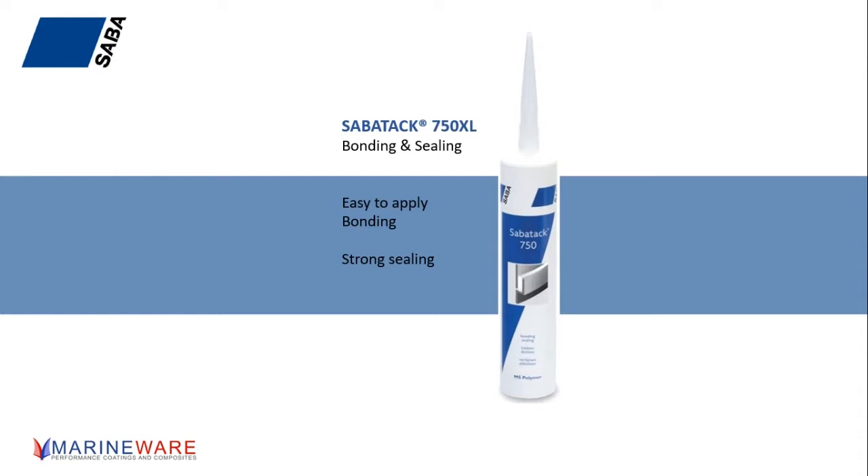What does that do for us? If you look at the Savatac range as a whole, you have sealants at one end and very strong structural adhesives at the other end. The 750 XL fits quite well into the middle of the range. It is actually a very strong structural adhesive, but the thickness of it is such that it allows you to get quite a nice finish with it as well — easy to apply, not too thick.